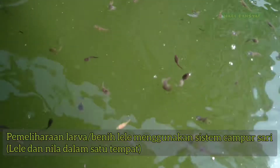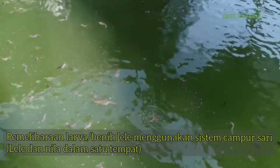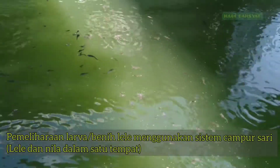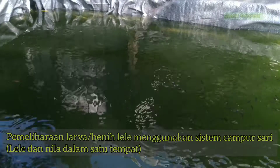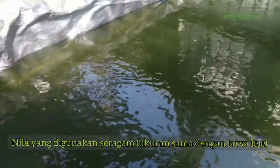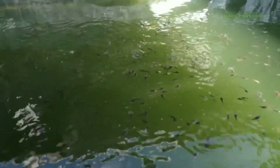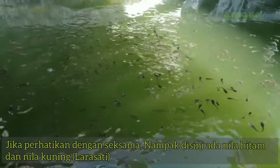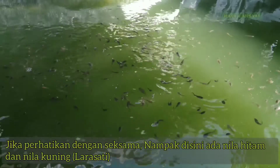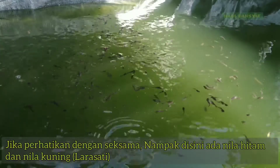Kita saksikan di sini ada yang warna kuning — itu nila — dan ada juga nila yang warna hitam, jadi campur. Saya pilih nilanya dengan ukuran yang seragam, jadi tidak ada yang unggul dalam mendapatkan makanan. Jadi di sini ada nila warna hitam, ada yang warna kuning atau nila larasati.